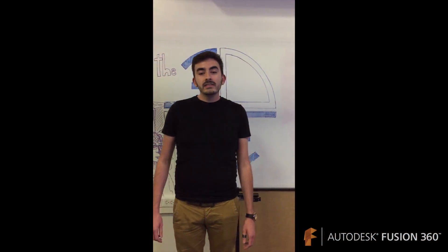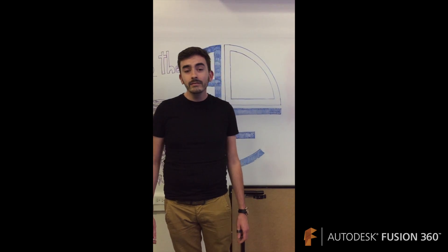I just attended the Autodesk Fusion 360 workshop for the first time, and I found the software to be very easy to use, very intuitive, and I'm very much looking forward to having the next workshop.